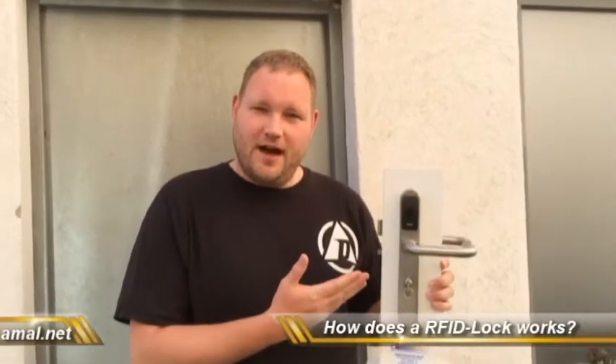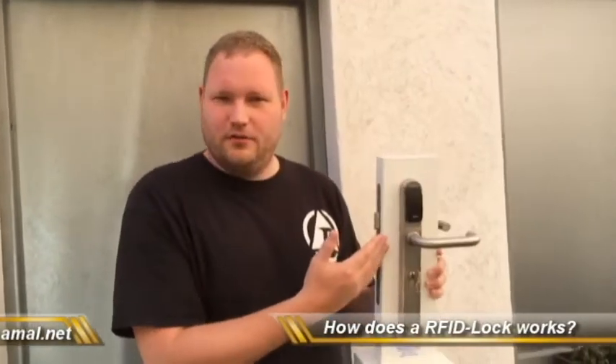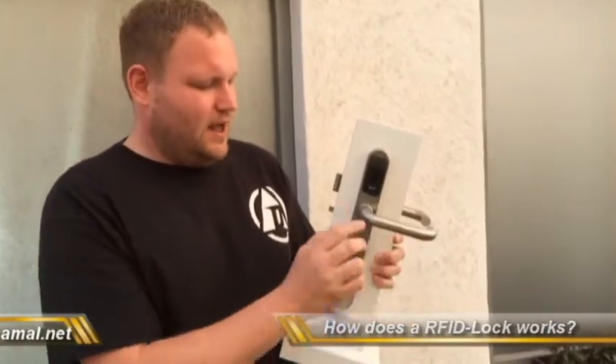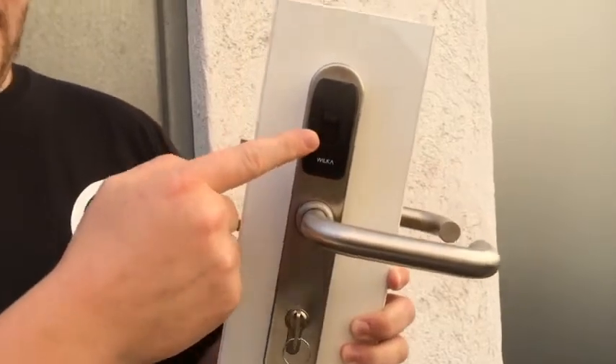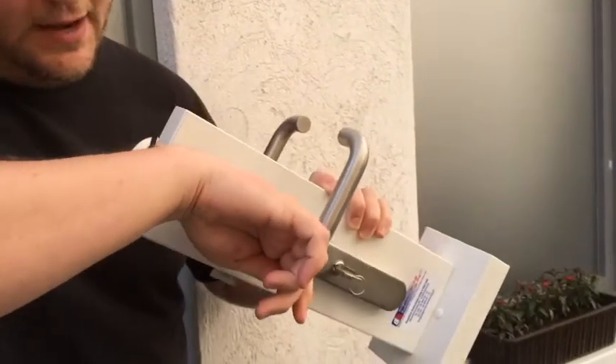Here we are with the Wilka hotel lock. This lock is used in hotel rooms around the EU and parts of the world. You can see it's locked — the strike here does not move — but the reader is here and I can place my implant.